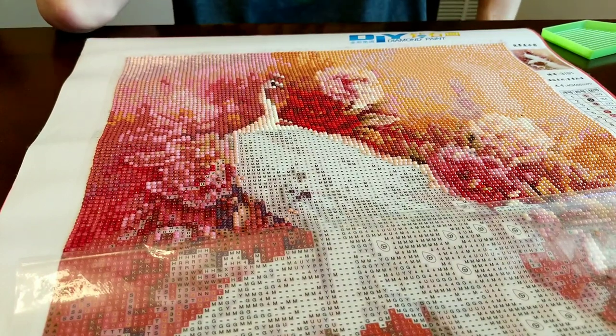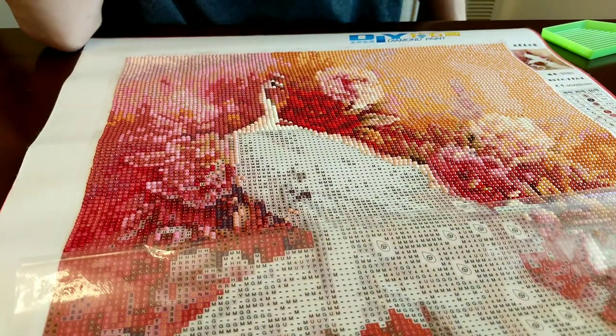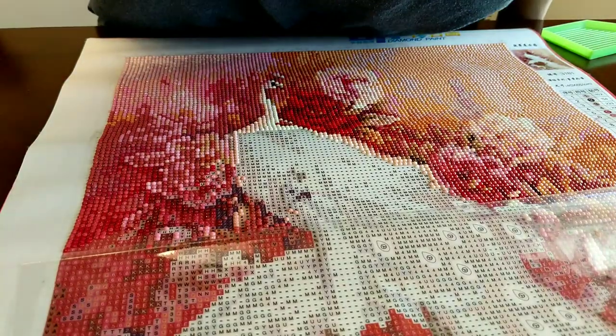Oh no — I was talking instead of paying attention and I accidentally did R's instead of T's! I will finish with this color now instead and go pick off all the T's I put in the R spots. I'm going to get off my soapbox. Anyways, I will see you guys later — bye!